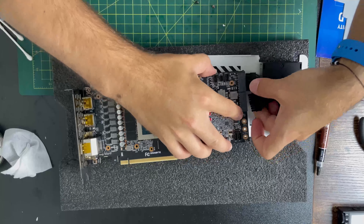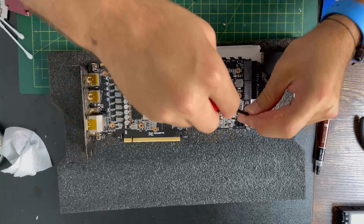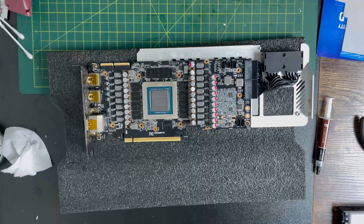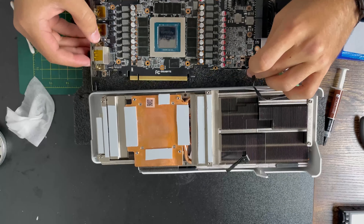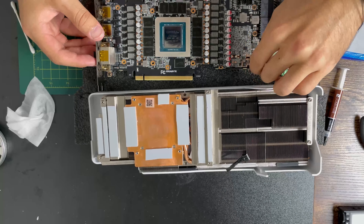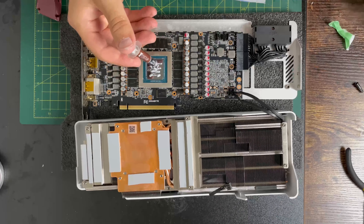I'm changing all the thermal pads on this card because I want to get the best performance possible. You have to remember which screws you need to take out — there are only three on that side. Now it's time to put it back. Let's put these wires back on — that labeling helped me know where to put everything back.